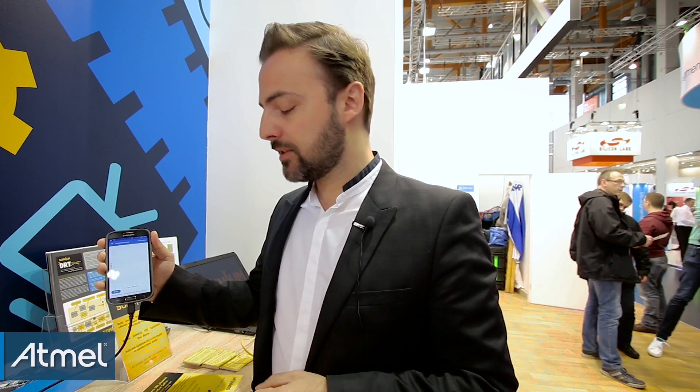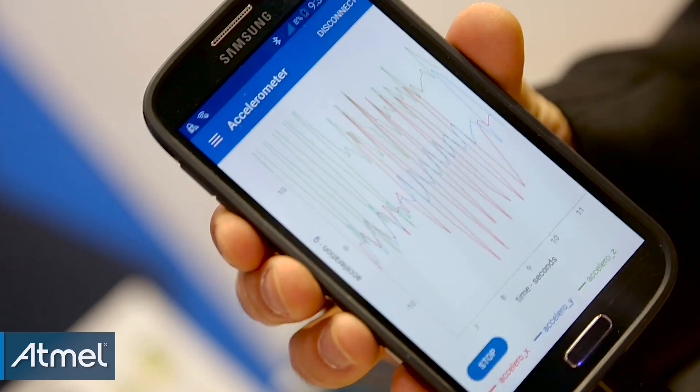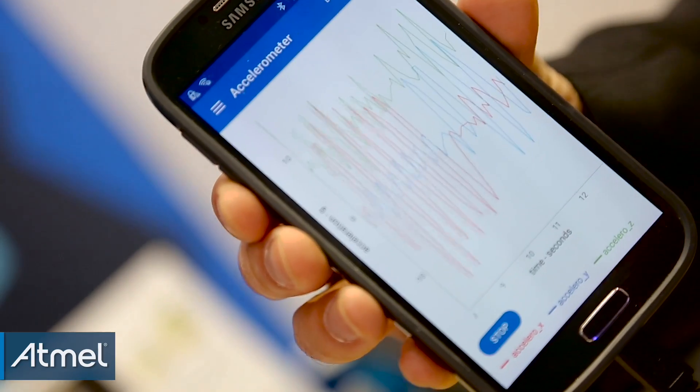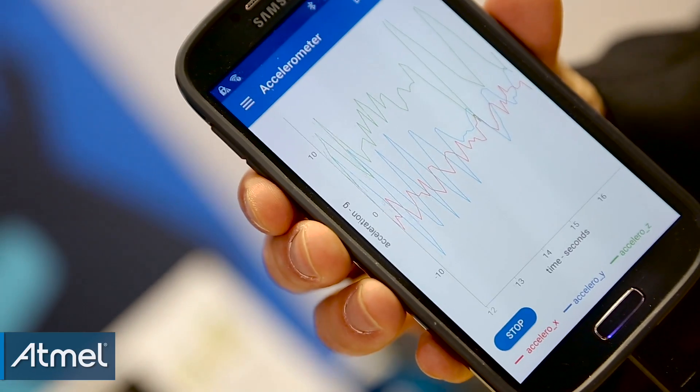Then I can swipe to this screen where you can see a live plot of the accelerometer. I'll press start — as I shake it on different axes, you can see it plots real-time accelerometer data on the three axes. You can see how low the latency is for monitoring this type of information in real time.